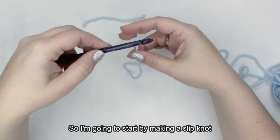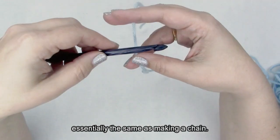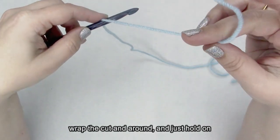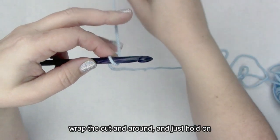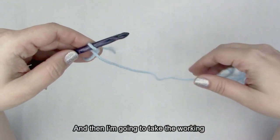I'm going to start by making a slip knot on my hook, which is essentially the same as making a chain. I'm going to put the yarn behind my hook, wrap the cut end around, and just hold on to that in my fingers.